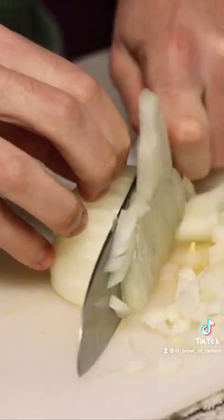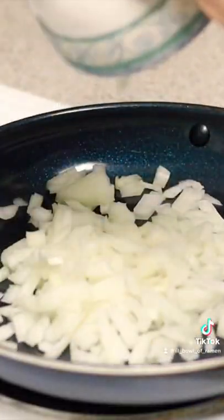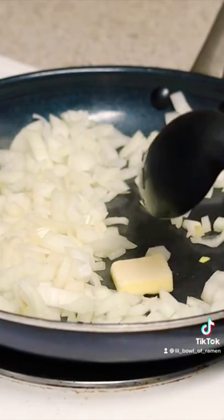Chop some carrot, onion, potatoes, and some tomatoes. Sauté your onions on high heat, then bring it down to a low heat and add some butter.